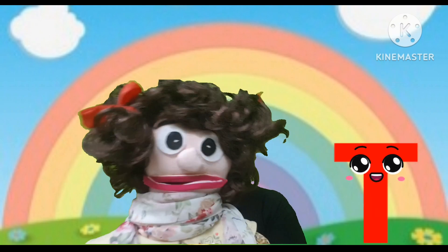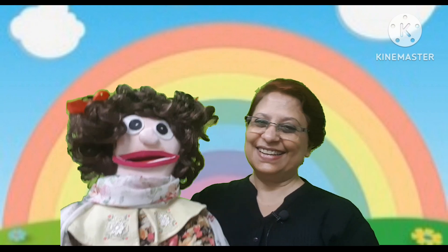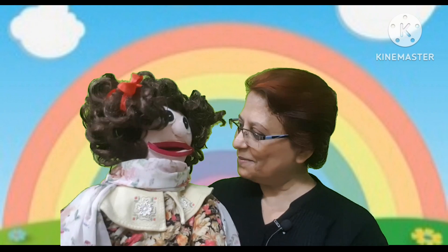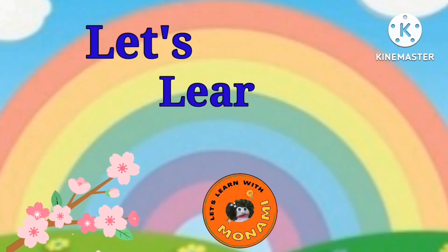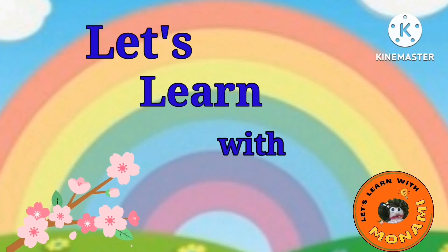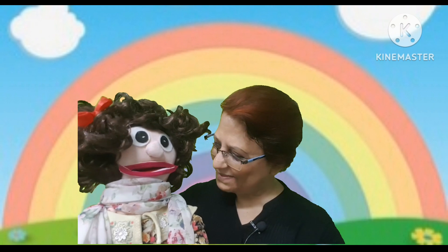Hello children, welcome to my channel. Let's learn with Manami! Hello Manami. Hello teacher. Say hello to your friends. Hello friends. In this episode we will be learning phonics with Manami. But first, let us play the game of guessing the sounds.